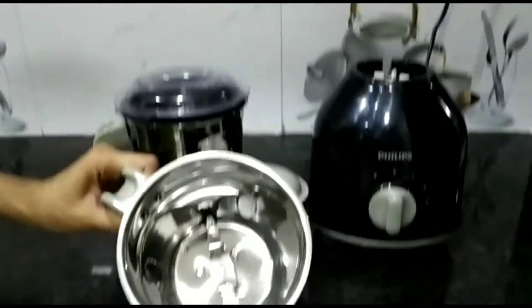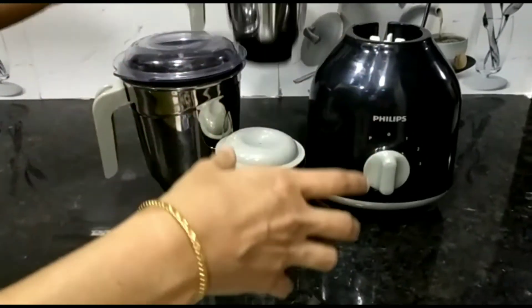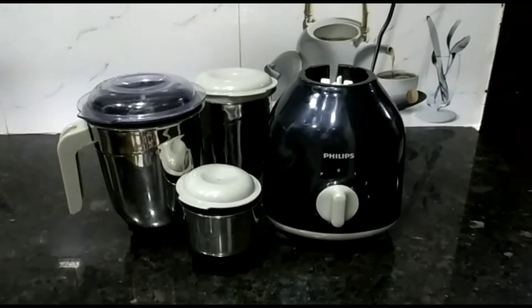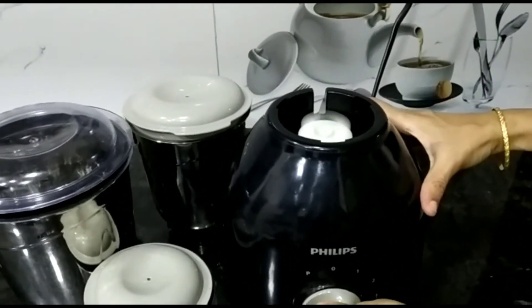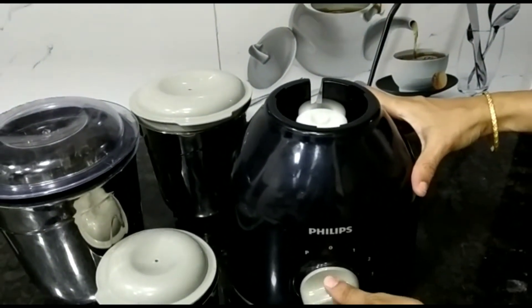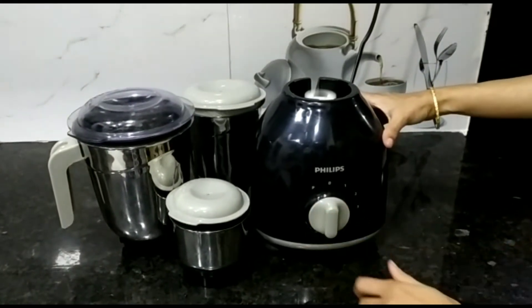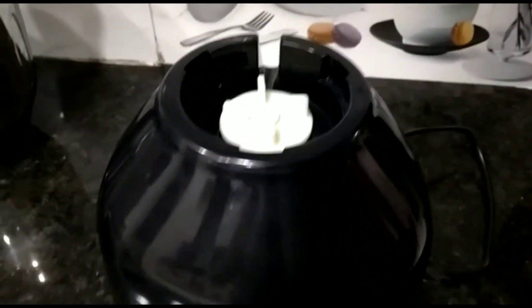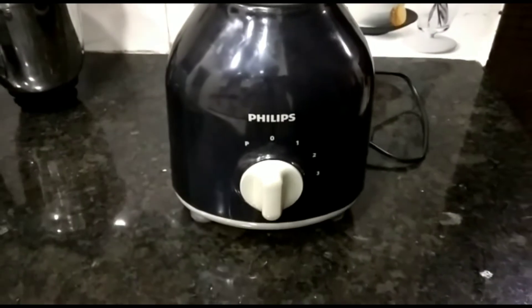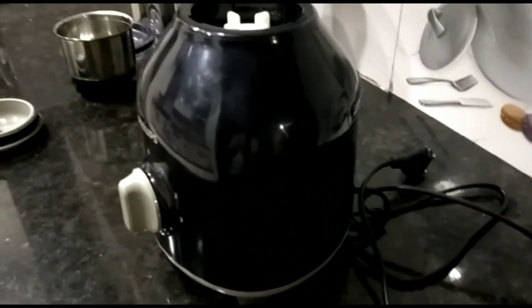It has specialized blades for smooth grinding and leak-proof jars. This is the sound you experience while using it. Its 750-watt powerful turbo motor grinds tougher ingredients easily, and its advanced air ventilation system provides faster cooling of the motor, which ensures a long life.